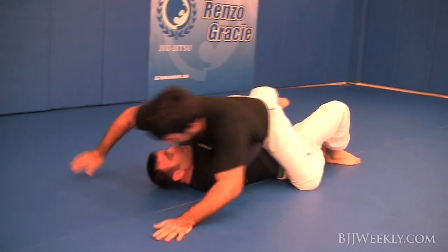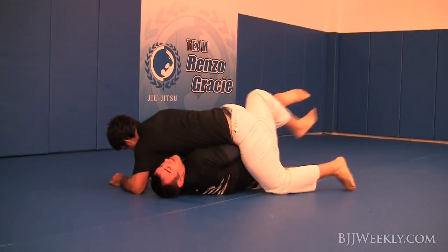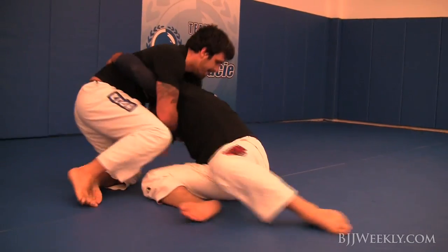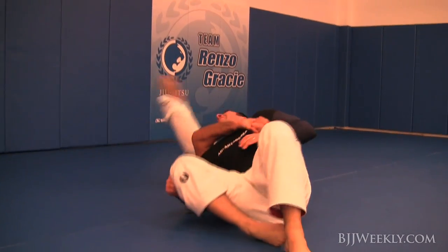His upper body doesn't come up — he stays low and tight. He has fluid hooks and just stays nice and tight on me. Always with pressure.